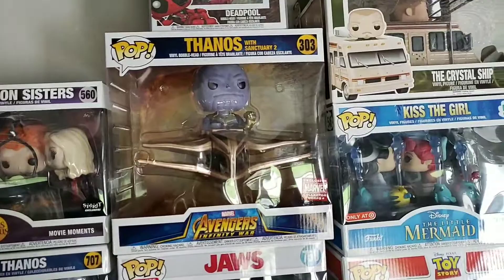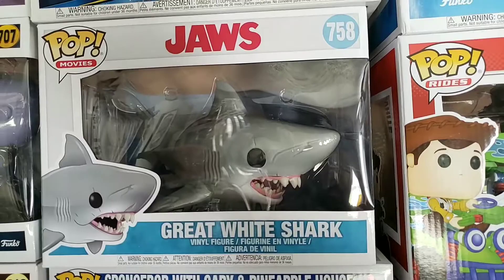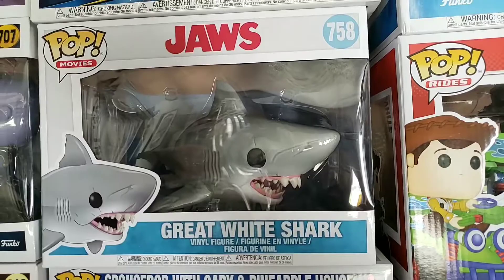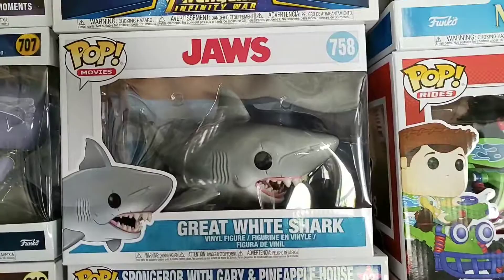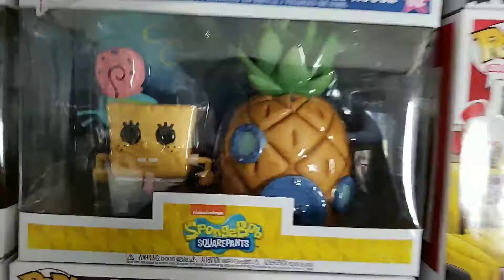We got Thanos on the Sanctuary — probably one of the bigger pops I have; he's huge, a collector's corps in his ship. Working our way down to Jaws the Great White — I wish I'd gotten the one with the tank, but I ordered it off Hot Topic with coupons. Spongebob on the house — the house looks really cool with Gary on his head and a little pineapple. Then we got Pennywise in the gutter — this one is becoming a lot harder to find, really minty, really cool pop.